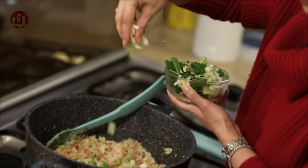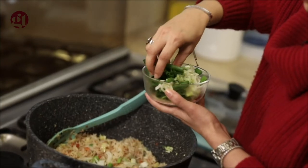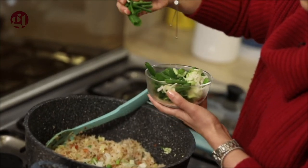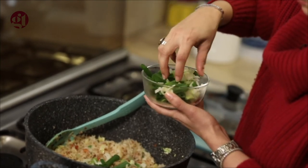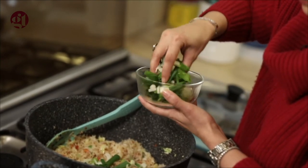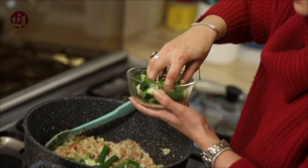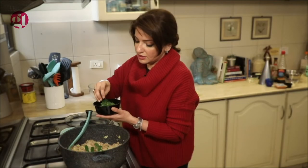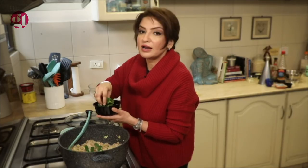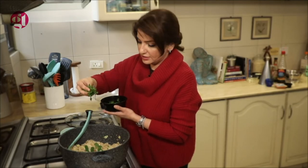Now you have to add spring onions. I have used a little bit of the white part and the green part. Spring onions are amazing — I use them for a lot of dishes. Don't heat the spring onions too much, so add them close to when you are eating. Reheating spring onions repeatedly will ruin them and the dish. Next up is coriander.